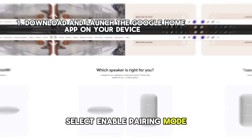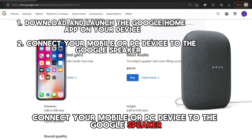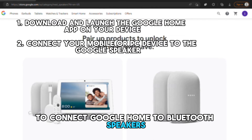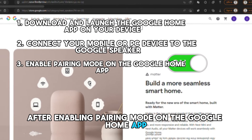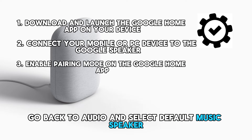Select Enable Pairing Mode. You can now connect your mobile or PC device to the Google Speaker. To connect Google Home to Bluetooth speakers, after enabling Pairing Mode on the Google Home app, go back to Audio and select Default Music Speaker.